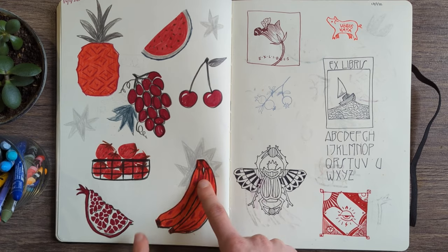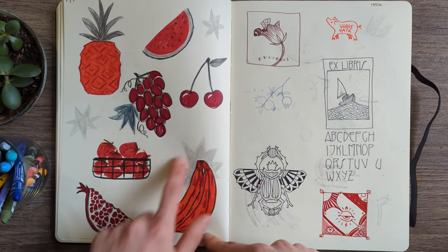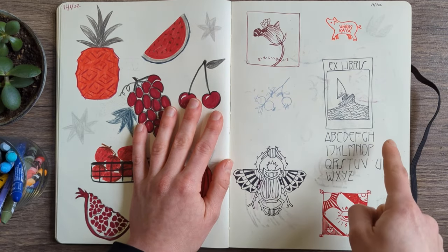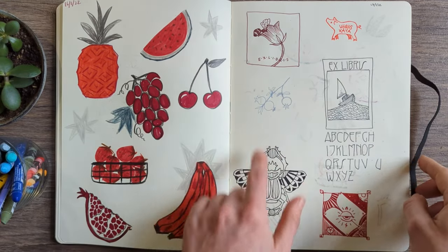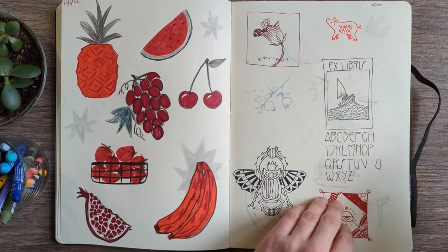Little fruit studies — I don't think I was copying anything; I was just drawing fruit with felt tips and coloured pencil over the top. Copying from bookplate designs I found, probably on Pinterest — I absolutely love these bookplates. I'd love to make myself one or make custom bookplates one day. These are really cute.